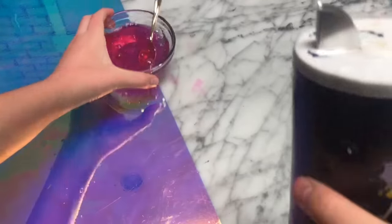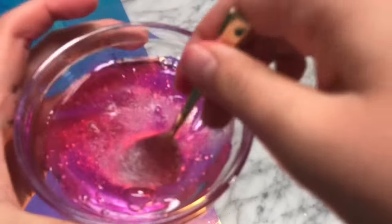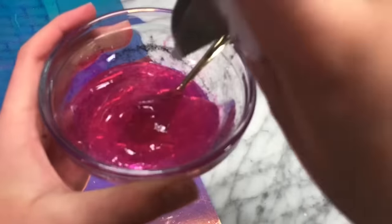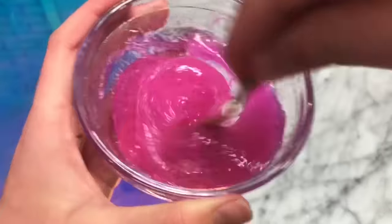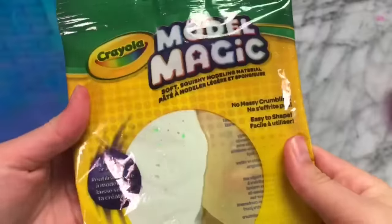To turn your soap into slime, you're going to need to add some salt and mix it, and keep adding salt until you have the desired texture. The slime was pretty sticky, but it did work, so I would give this recipe a 5 out of 10.